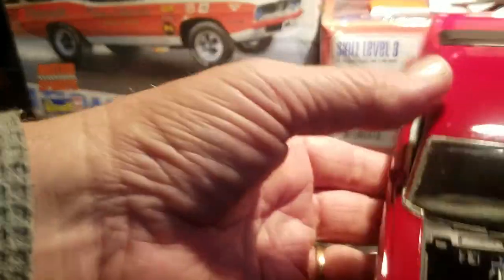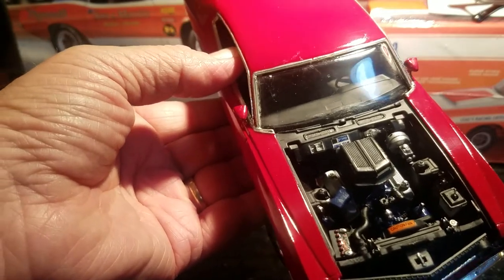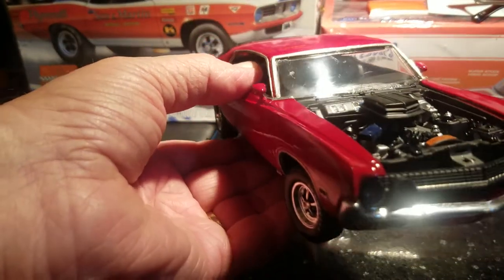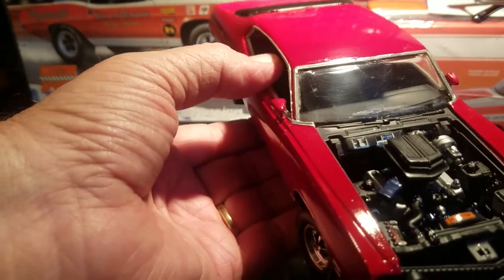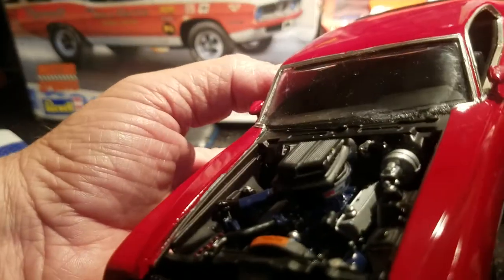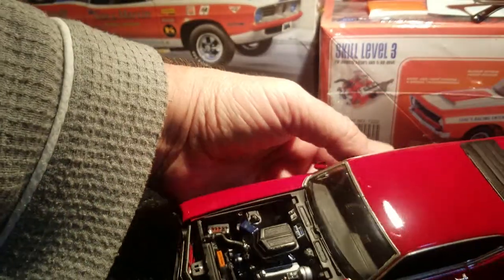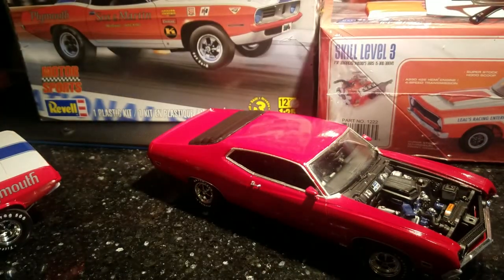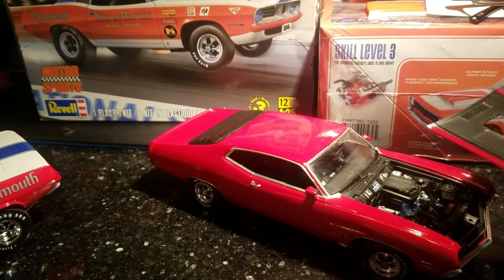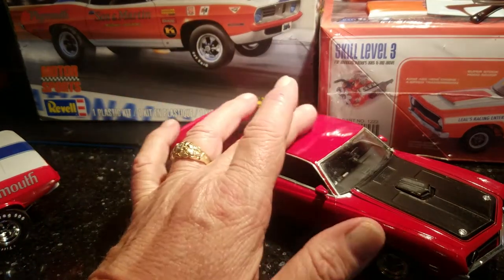The engine compartment had small details to it. The shaker hood and carburetor were knocked off. One of the mirrors — I think it might have been the driver's side mirror. But that's a nice looking car. He was right when he said he had a nice looking one he got off eBay. Got it cleaned up — I buffed it up some for him, cleaned the paint up. It had a good paint job.